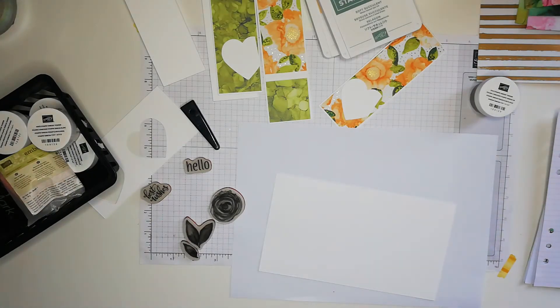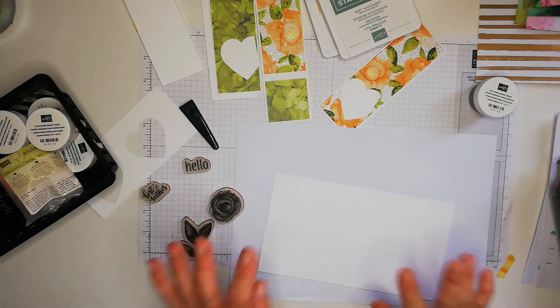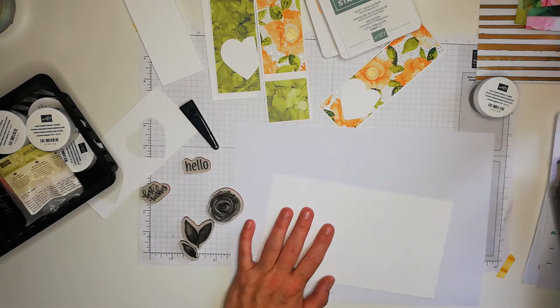Hi everyone, welcome back to the channel. I'm coming on to make three little slimline cards and I'm going to do some embossing. If you're new to my channel, thank you for coming - it's Trisha here from Smith's Crafty Creations and I am an independent Stampin' Up demonstrator based in the UK.